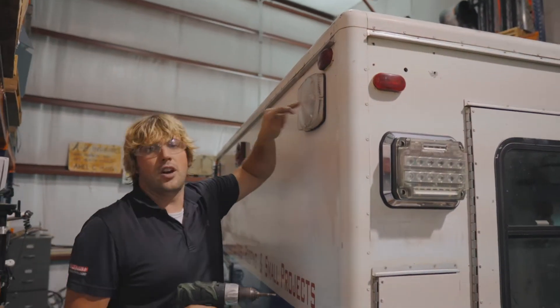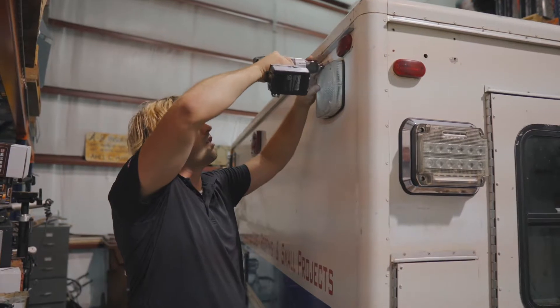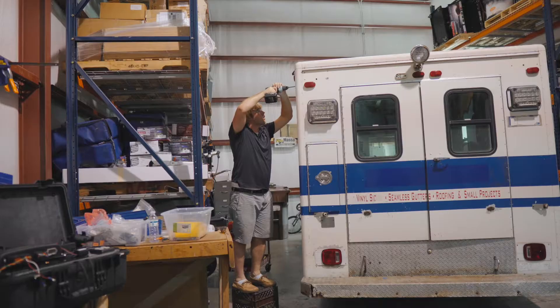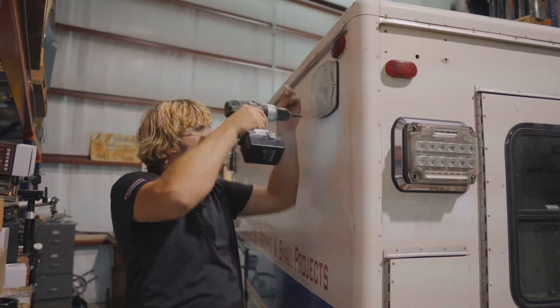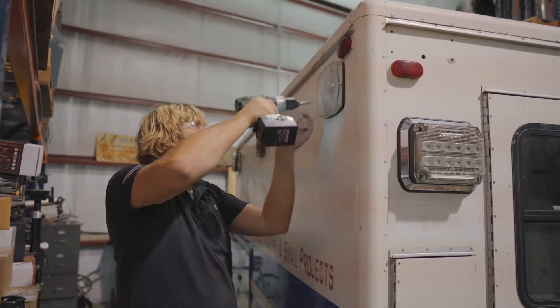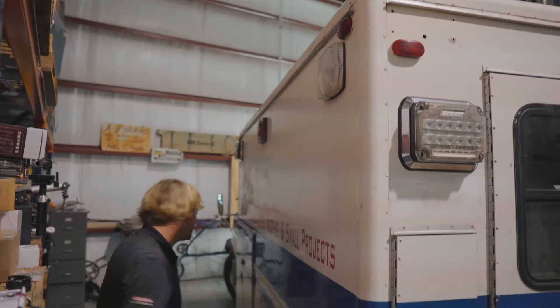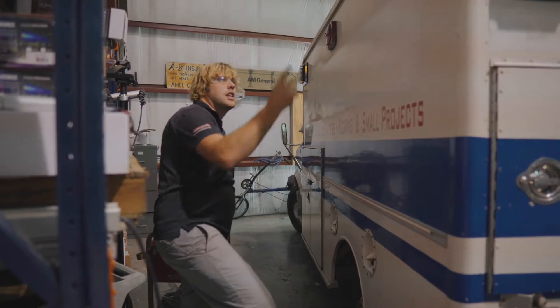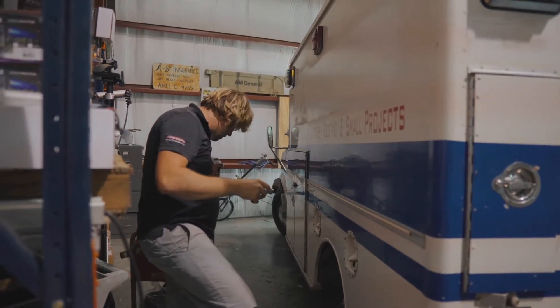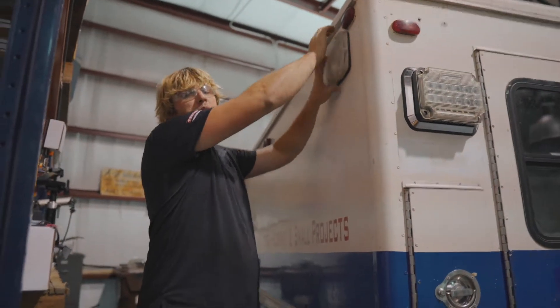The first step in installation is going to be taking off your old scene lights and then taking a look at what's behind these fixtures. This is relatively straightforward — back the old screws out. You'll want to make sure power is disconnected from the truck before you start working. If this is a truck that's in service and you've got wiring to the lights, go ahead and disconnect the batteries before you start working on the rig.